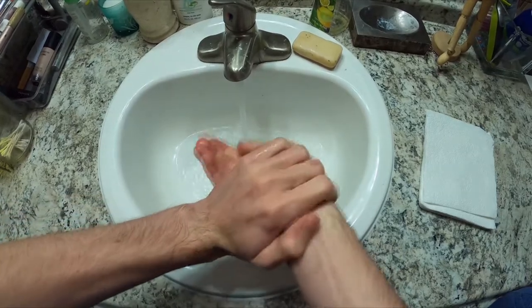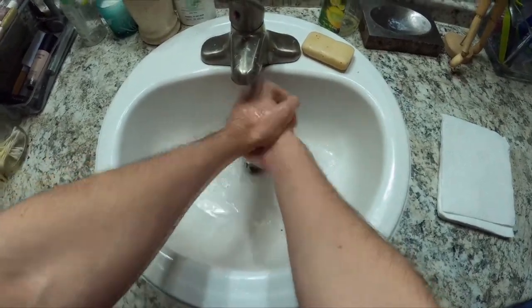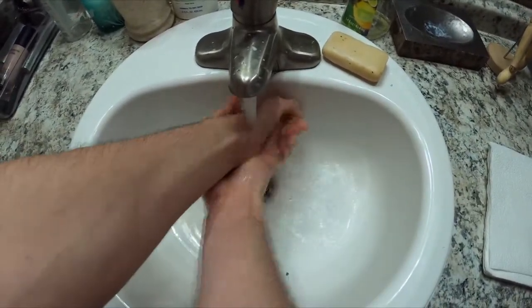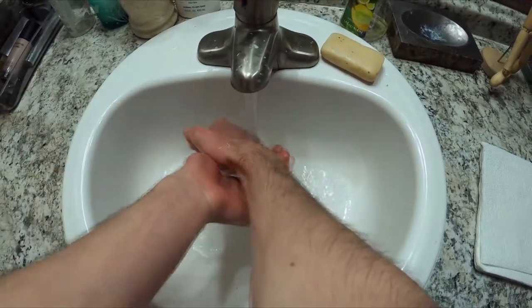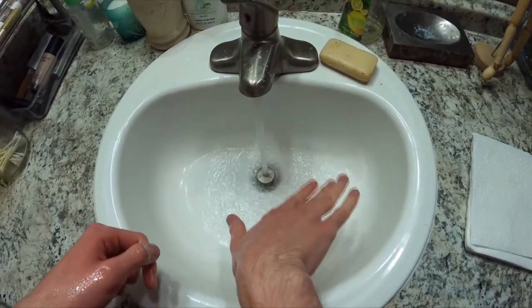Throughout washing your hands, you want to make sure that your wrists are above your hands, so that all the germs can wash down. Finally, you want to make sure not to touch the inside of the sink, as it can have a lot of germs in it.